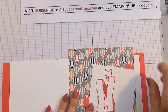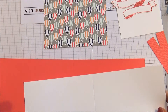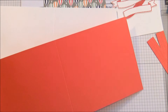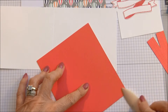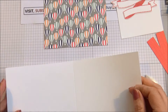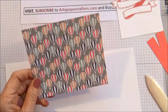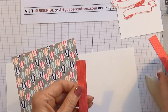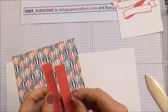I'm starting today with the same Celebration free DSP and a piece of Watermelon Wonder cardstock. That measures 11 and a half inches by 5 inches, scored at 5 and three quarters — burnish the edges. Then we've got a piece of Whisper White cardstock which measures 10 and a half inches by 4 and a half inches. The DSP for the front of the card measures 5 and a quarter by 4 and a half, and there are two pieces of DSP for the inside measuring 4 and a half inches by 5 eighths of an inch.